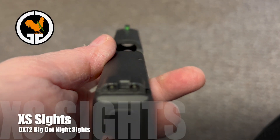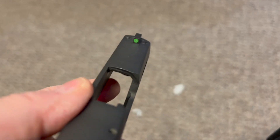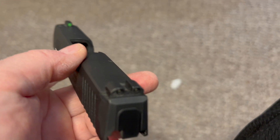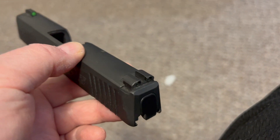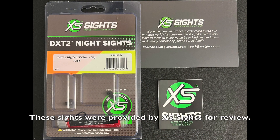We're going to start off by looking at the sights that were originally on my SIG-P365. These are the SIG-Lite night sights. But I wanted something a little more visible, so XS Sights was good enough to provide me with the DXT-2 night sights to review.